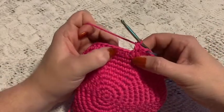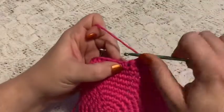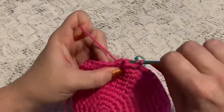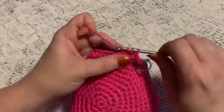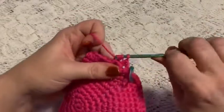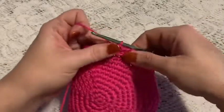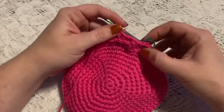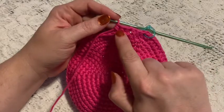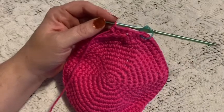Next you'll do three back post half double crochets. Yarn over and instead of coming in from the front you're going to come up from behind, go over the post and back through so you come out in the back. Grab your yarn, pull up your loop, and finish the half double crochet — one, two, three. For the remainder of rounds 12 and 13 repeat three front post half double crochet followed by three back post half double crochet all the way around. At the end of round 13 you should still have 72 stitches.